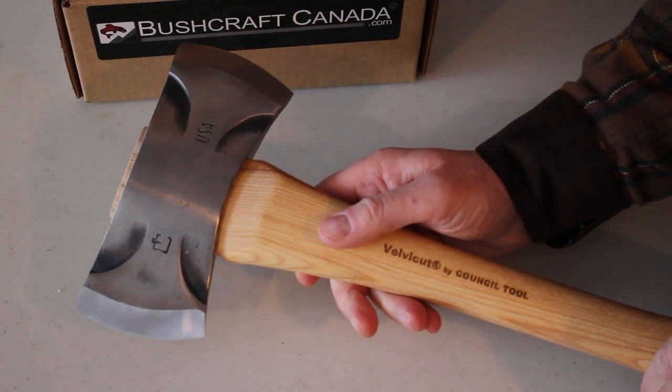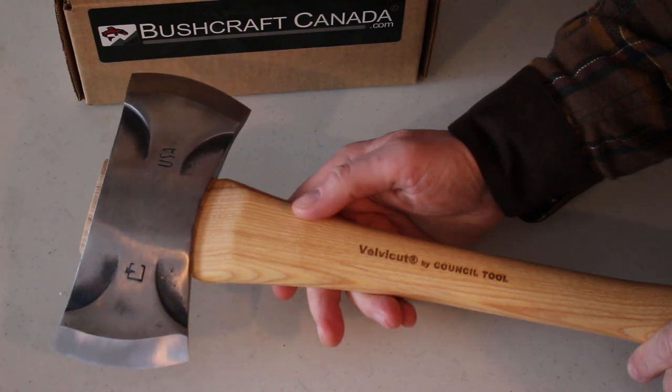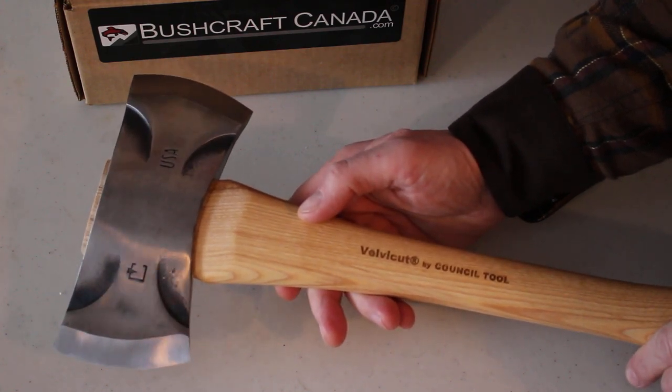Hello, Bromson from bushcraftcanada.com. A nice axe to show you today. This is the Council Tool Velvet Cut Saddle Axe.